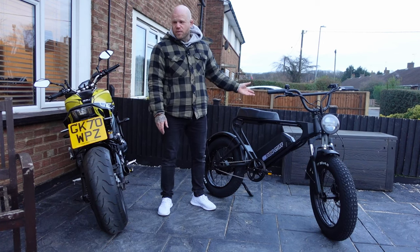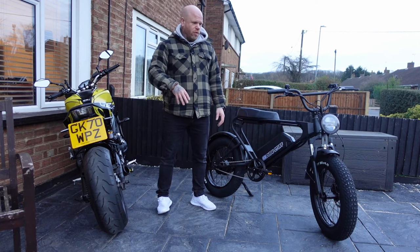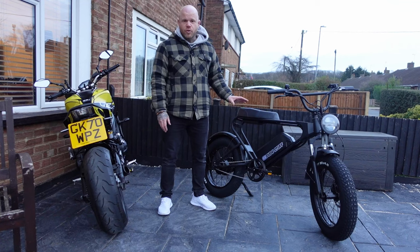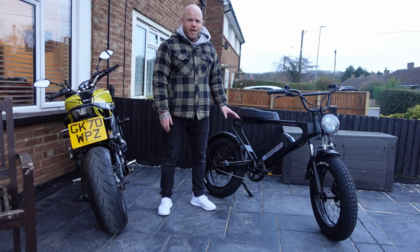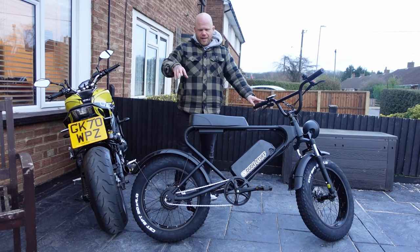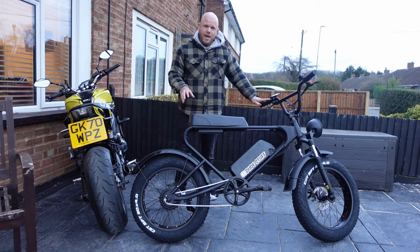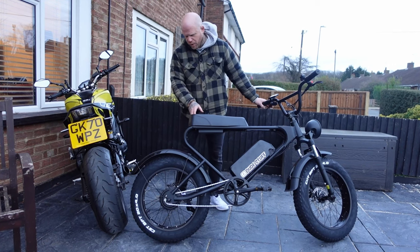I'm just going to de-restrict it immediately now and hop on it — don't forget to check out Andy's channel, he's doing a review video on this as well. I don't know how much charge is in the battery but I'm going to have a quick blast before heading up to Andy's tomorrow. Just to confirm: this is a 20-inch fat wheeled bike, 48 volt, 20 amp hour battery — really good long range.